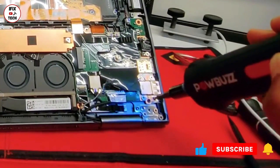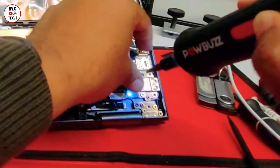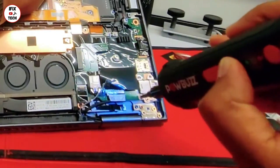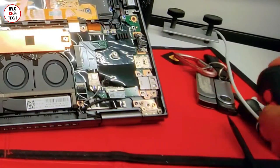Now let's remove the USB right port. Take note that the 2 screws closest to the edge are larger than the others. Once done, just pull the port.